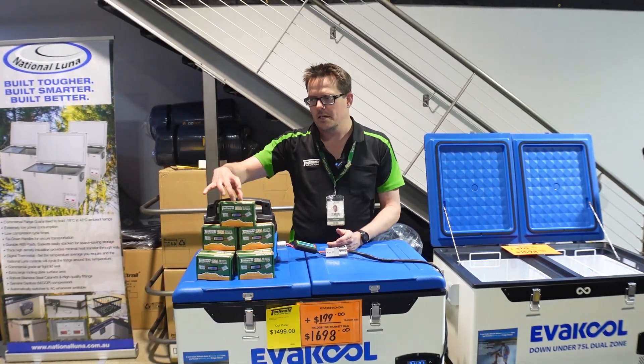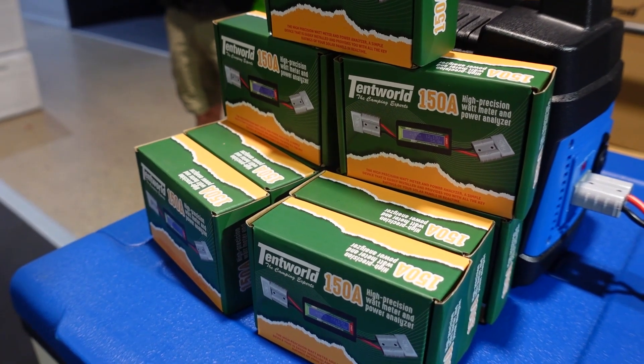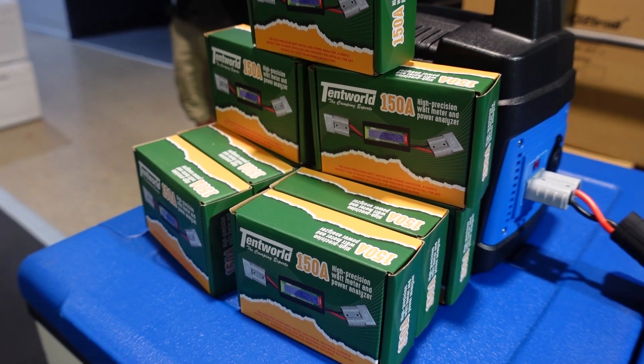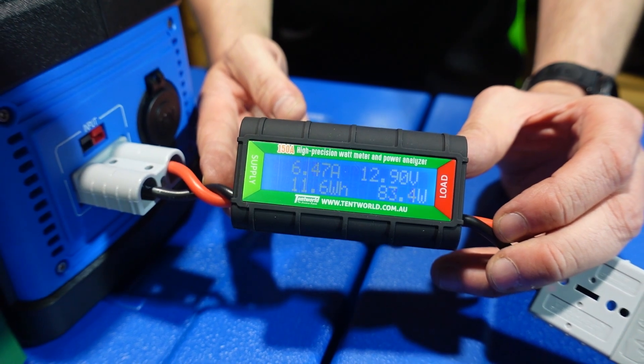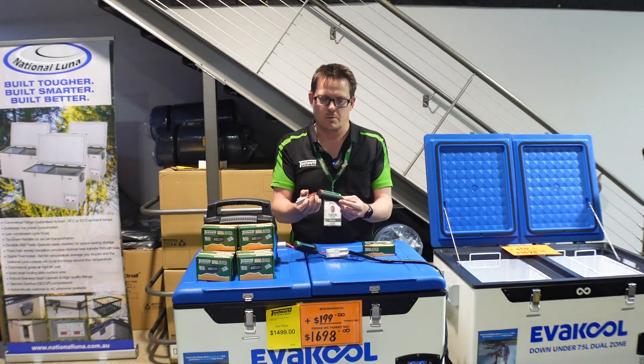G'day, Simon here from Tentworld at Townsville. Today I'm going to show you the Tentworld Watt Meter. We've come up with this product purely to help campers establish how much power they're using, check that all your gear is working properly, and also help you establish potentially if you need to upgrade your equipment like solar panels or whatnot.